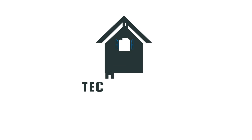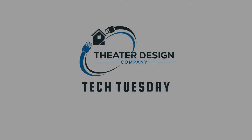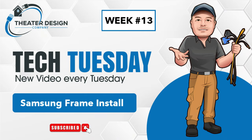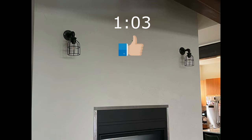Hey, Tyler here, Theater Design Company. Tech Tuesday week number 13. This tech video is going to be on a Samsung 55-inch Frame with the One Connect box, and it's going to be a step-by-step procedure of installing a Samsung 55-inch Frame.